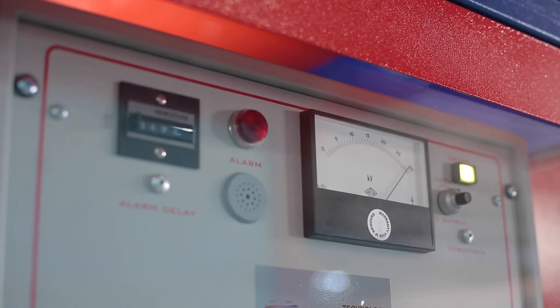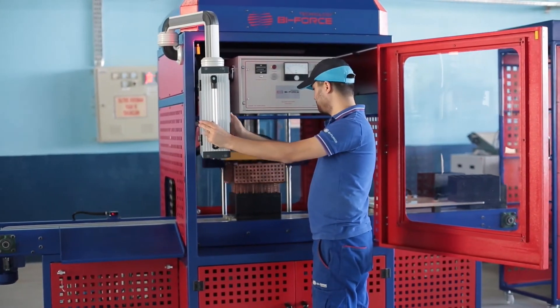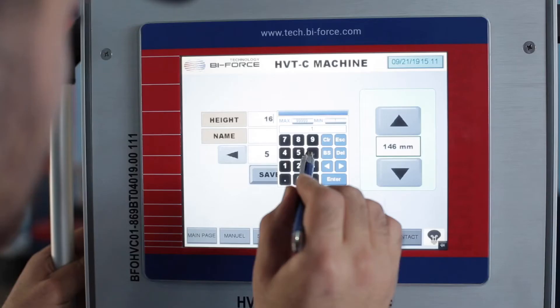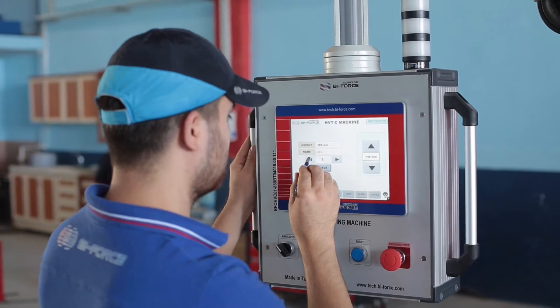The machine can be used as a standalone installation or as part of a robotic line. Automation of technological processes is carried out by Siemens PLC.